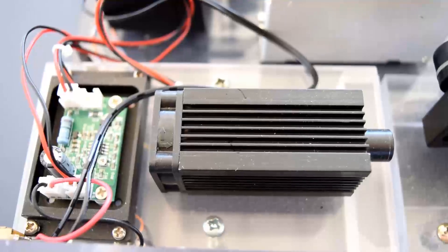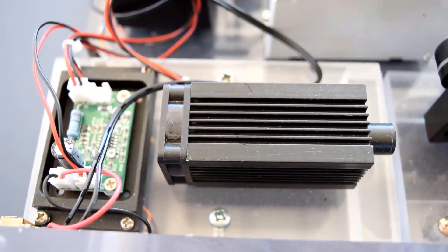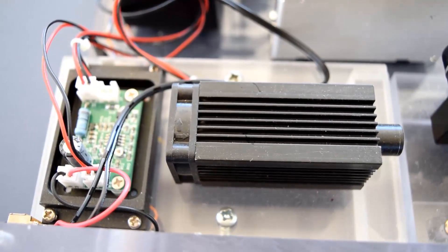The key to the laser harp is of course the laser, like this one here. In this case we used a 200mW green laser. Ideally we would like to replace this with a 500mW laser for more brightness, but they are quite pricey.